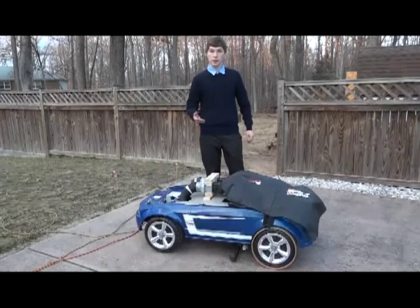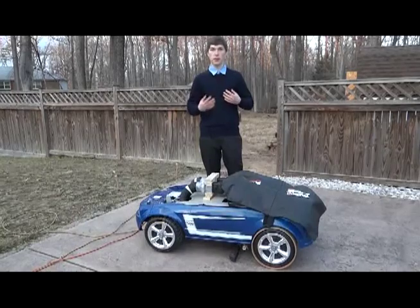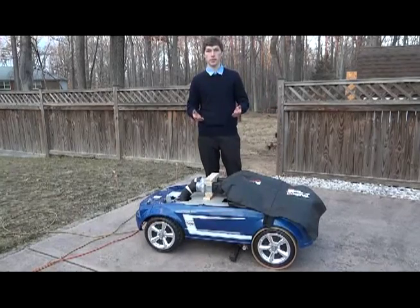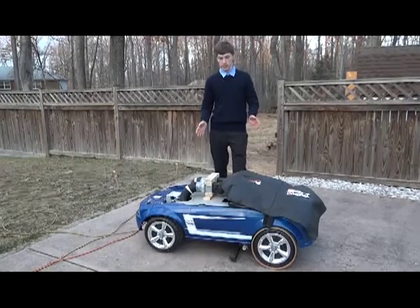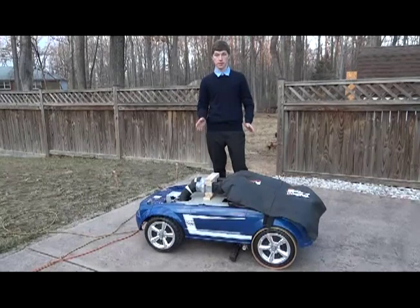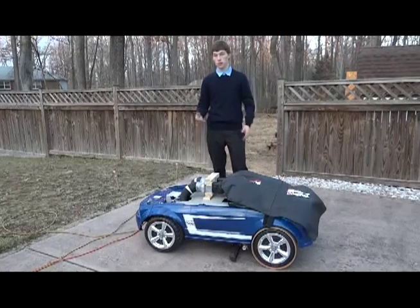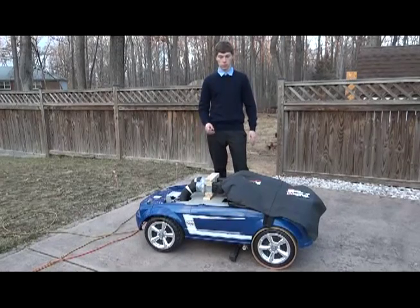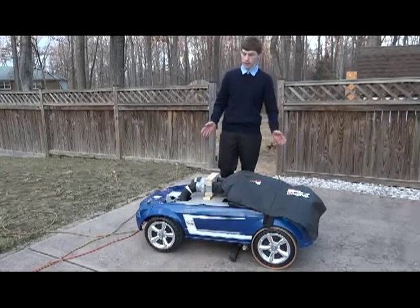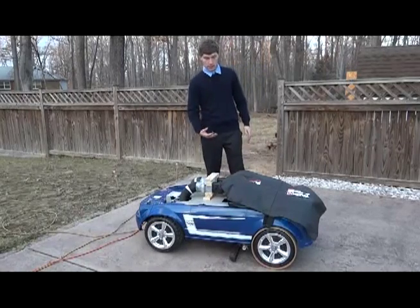For some people, cleaning leaves might not seem like a big deal, but for my family and many others, it's a simple way to make the yard look nice. This device would be the best method especially for the elderly and disabled because there's no human interaction required while it's working. The only thing needed is to empty the bag into a trash can or compost pile.